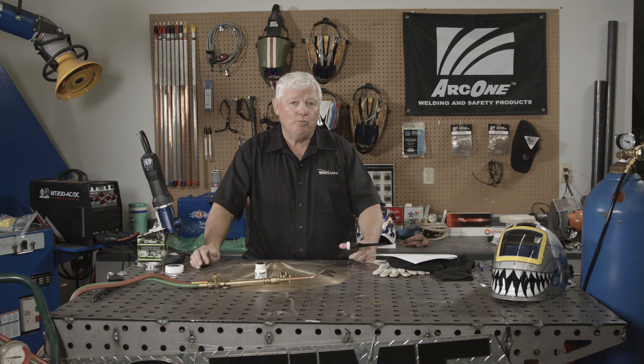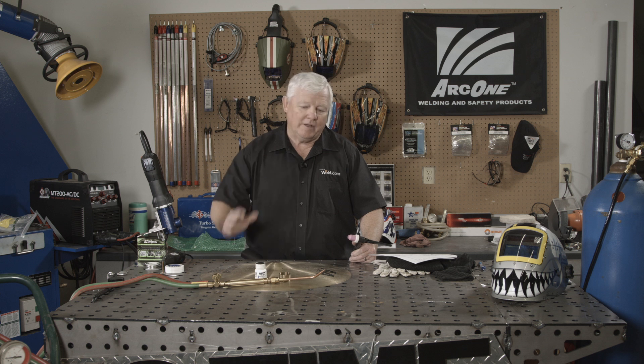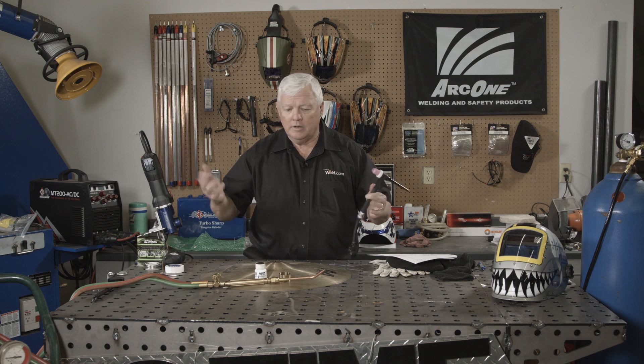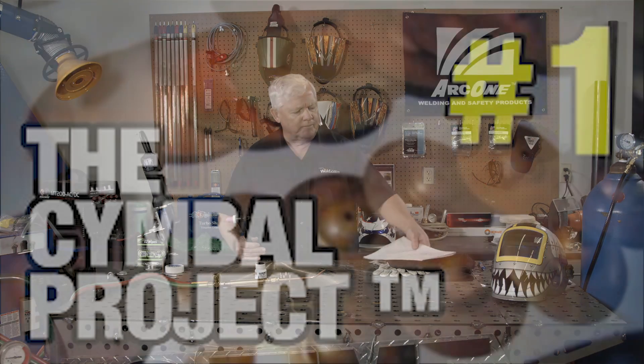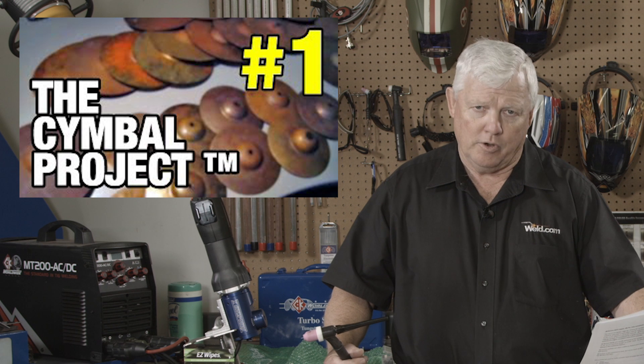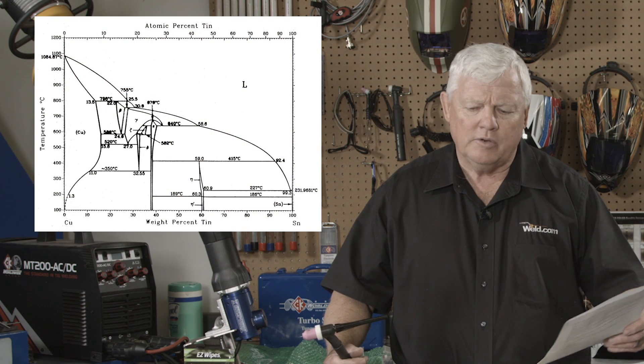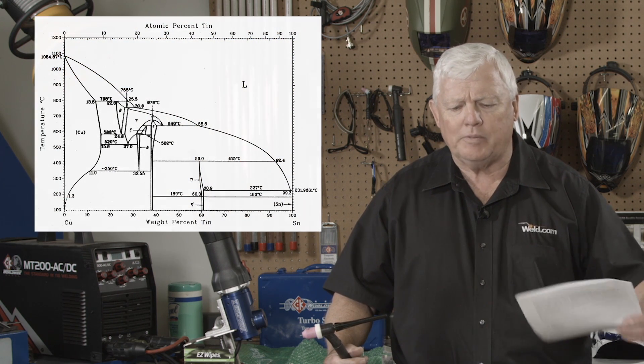I have to tell you, in my lifetime I have welded up a lot of cymbals, but I just haven't done it successfully. What I mean by that is a drummer would bring a cymbal to me and I'd weld it — and it welded fine — but apparently what happens is it kills the sound when you weld. Getting the temperature up way too high changes the grain structure, so melting temperature is not a good way to go.